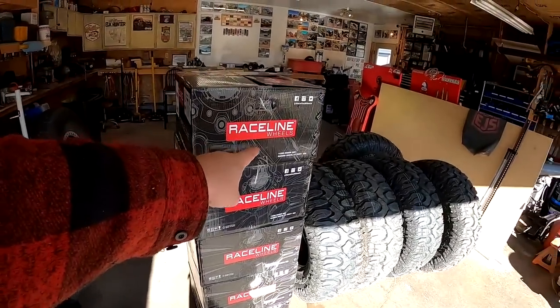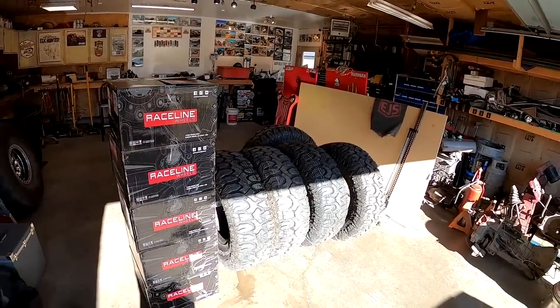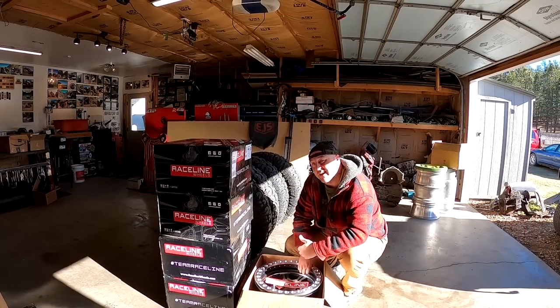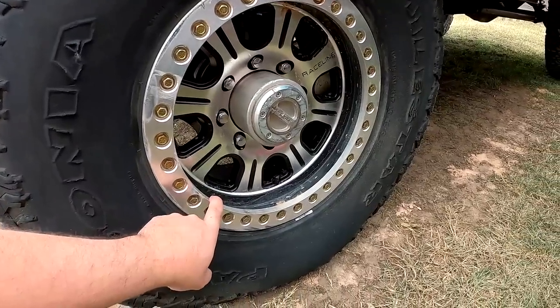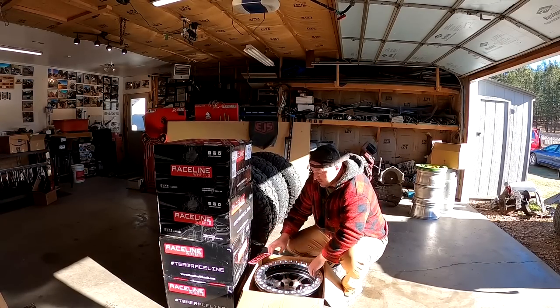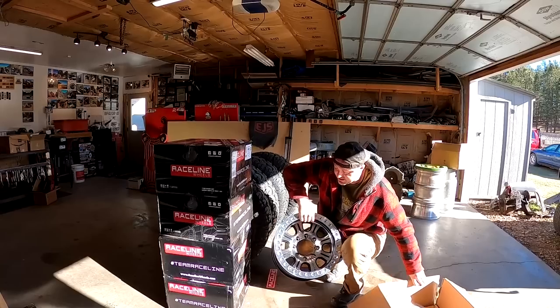I'm getting kind of tired of the Cherokee looking like that, so — boom — Race Line Monsters, Milestar Patagonia 37s. Since I put the Race Lines on my Samurai I've beat the snot out of that thing, running into rocks and everything else, and I've been really happy with these wheels. I don't know what these rings are made of if they're some kind of super alloy or what. I had to get another set for the Cherokee, and if you look at these rock rings they have basically the exact same wheel.